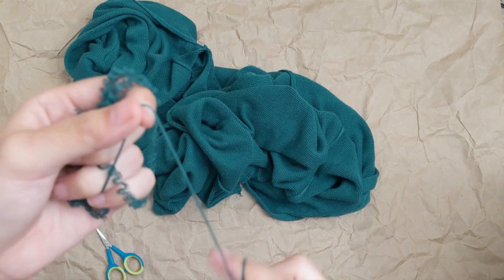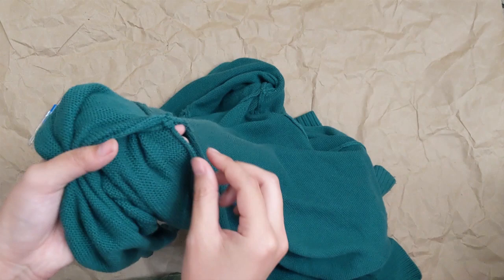That's about all there is to unpicking the seams. You just clip the thread, yank on it, and the panels come apart. You're going to want to do the same thing for every seam of the garment, so you have just individual panels that are all detached from each other.